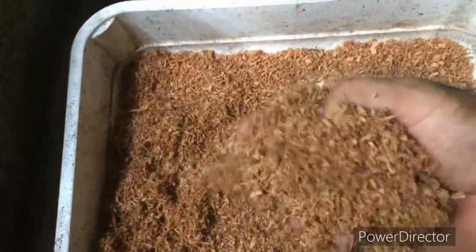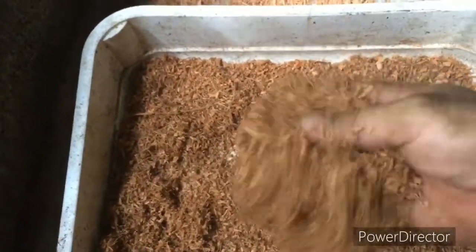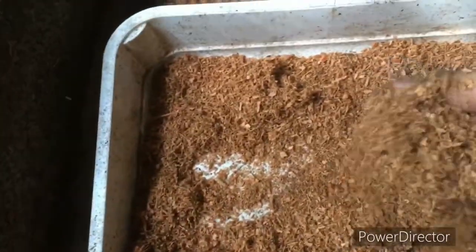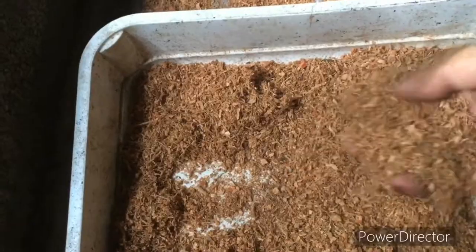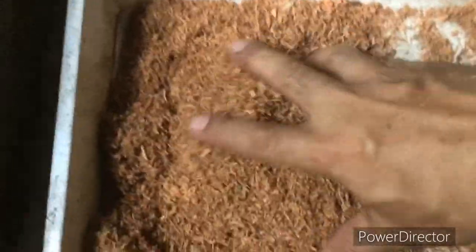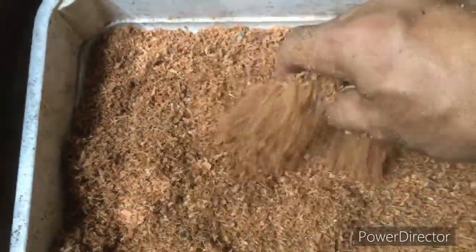So ito yung usually ginagamit sa lettuce o sa mga halaman para madaling gumapang yung mga ugat, o mabilis yung pagtubo niya. At the same time, fertilizer na rin. So ito na ngayon yung kukupit ko. Yan yung mga binibenta online o sa shop.